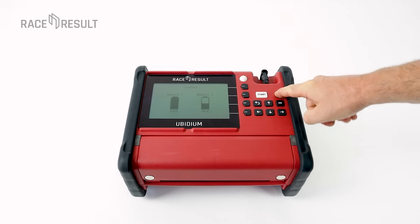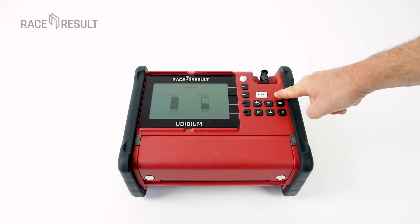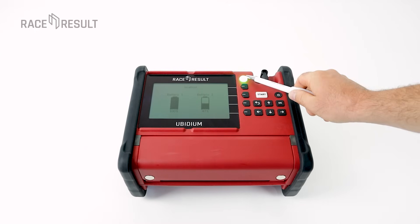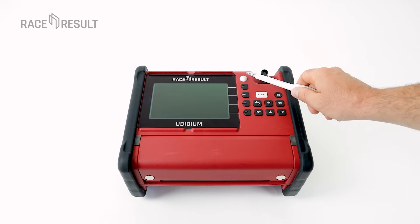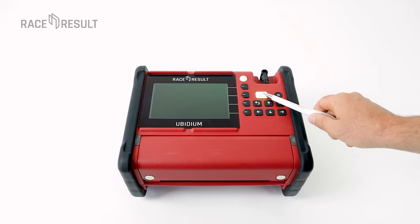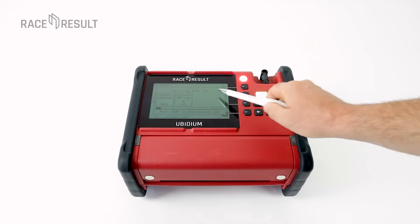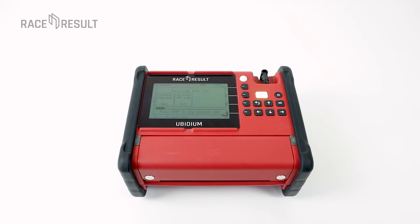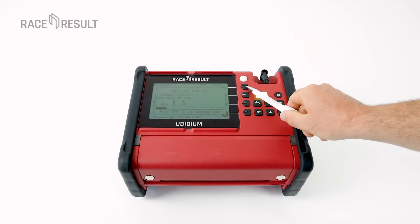Press the on/off button for one second to boot UBIDIUM. Here we have the passing LED that can be adjusted in brightness — it will blink once you have a passing recorded. The start button is green, so all is fine; if it's red you should walk to the system and check what's going on. We have a large LCD at the top which is readable in all conditions. With the buttons you go through the menu structure and change settings.